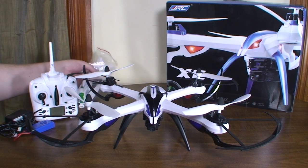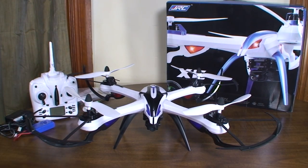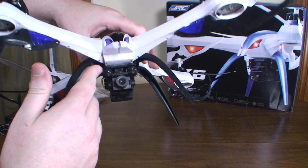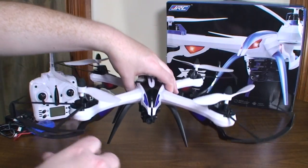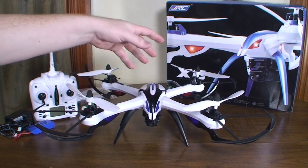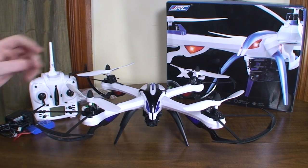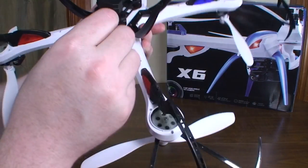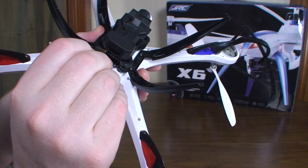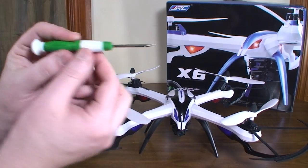It does come with a spare set of props — nice big props, pretty impressive to see a full set included. There is some assembly required: you've got to put the camera mount on, the legs, props, prop guards, and everything. There were like three bags of screws and not really any instructions, but if you sit down and look at it for a minute it's pretty straightforward. It also comes with a USB card reader and an 8 gigabyte micro SD card included, which is great for the 1080p video.